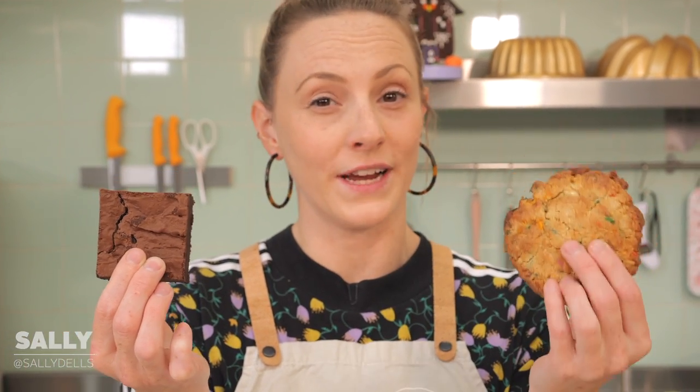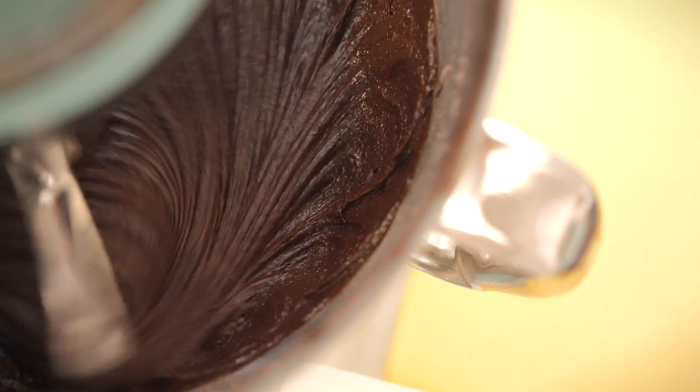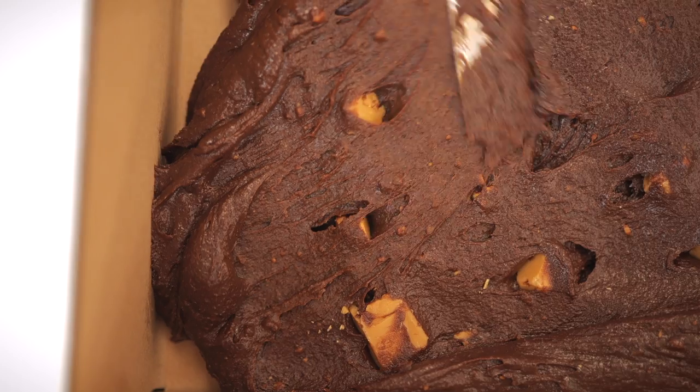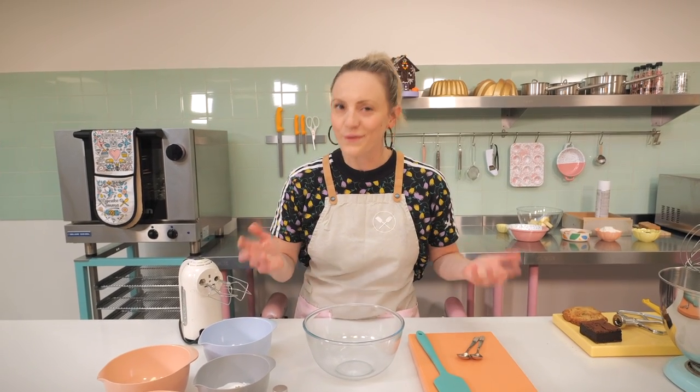Do you want a brownie recipe, or do you want a cookie recipe, or do you want a recipe that combines both of these things in one? Good, because that is what we're doing today. This recipe is for birthday brookies — our delicious moist fudgy chocolatey brownie studded completely with balls of birthday sprinkly vanilla cookie dough, and there'll be caramelized white chocolate in there too.